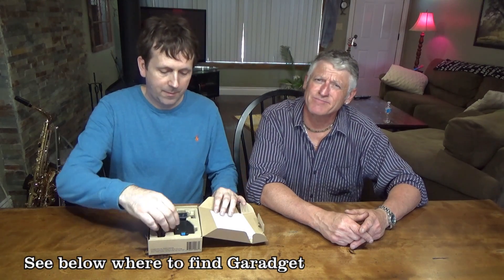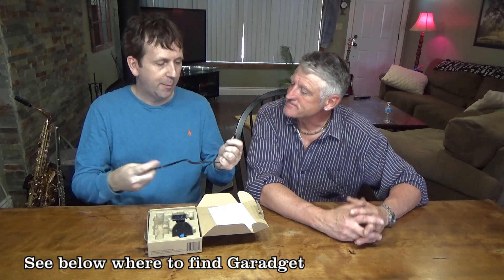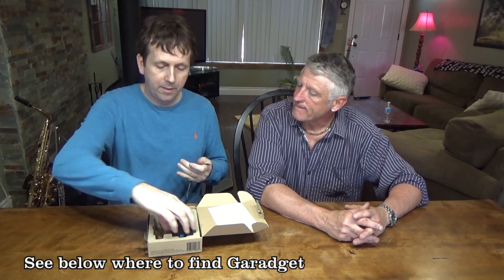It's like getting a new Christmas gift. It comes with a sheet saying if you have any problems, go to garageit.com/start. It comes with a cable — a signal cable — and here is the GarageIt device itself. It sticks underneath your garage door opener with double-sided sticky tape.